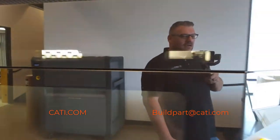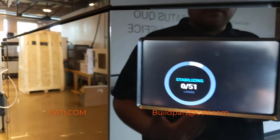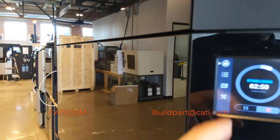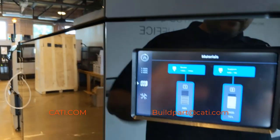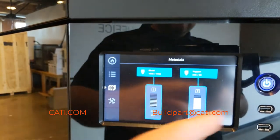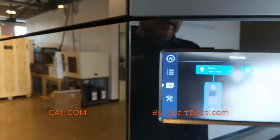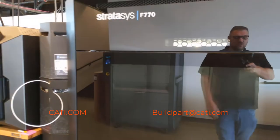It is a fairly easy-to-use machine. If you guys have seen my videos on the F-series machines, it is a touchscreen and you can easily select materials. You basically have your support and your model settings — very easy machine to use. It's a great machine and prints really, really nice parts.